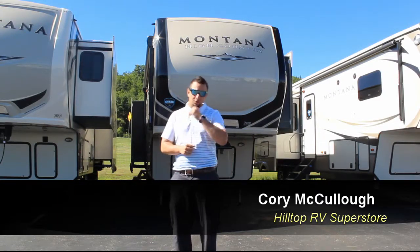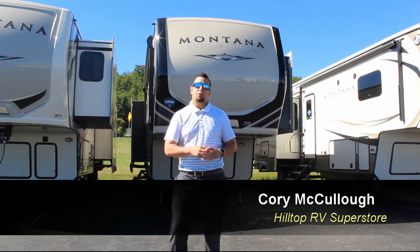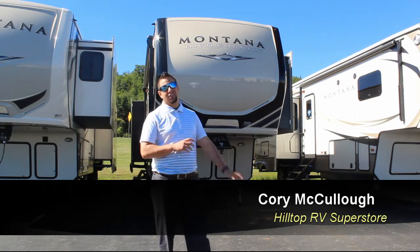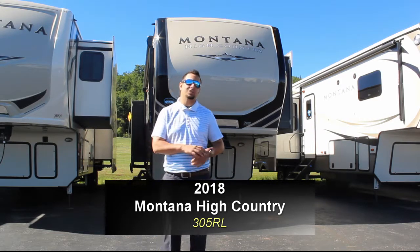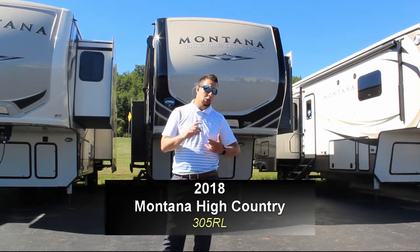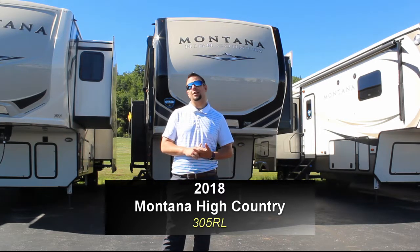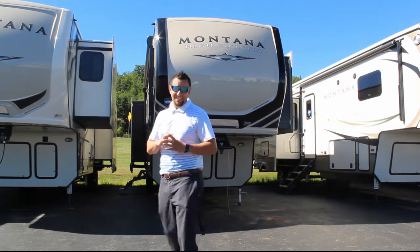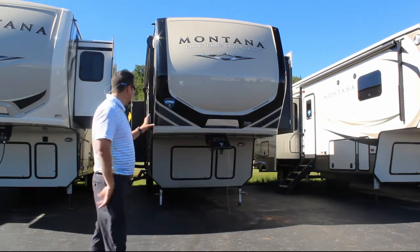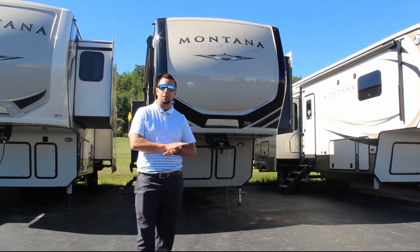Welcome back to another short, sweet walkthrough. Today we're looking at the 305 Montana High Country unit, which comes in at 10,590 pounds, making it extremely light for the size. It's going to be an extremely affordable product. First, let's show you the outside of this unit — with the new color scheme this year, it's going to be athletic-looking, a little sexy.